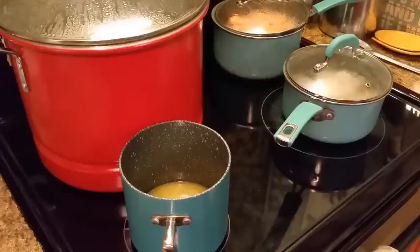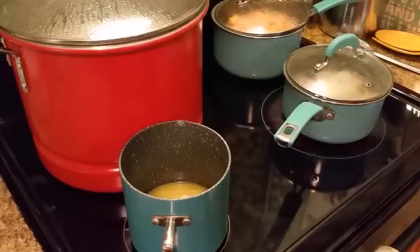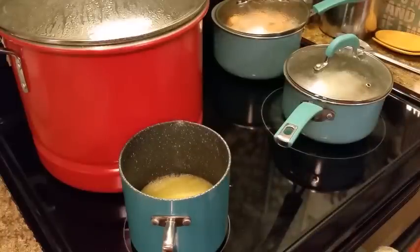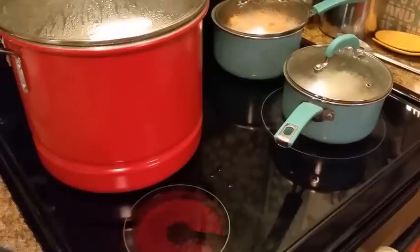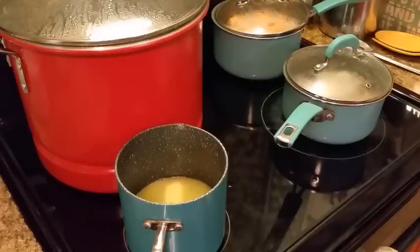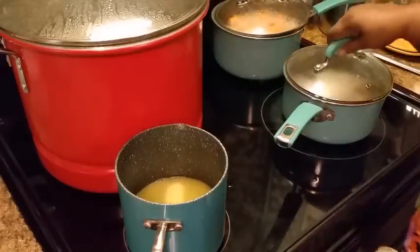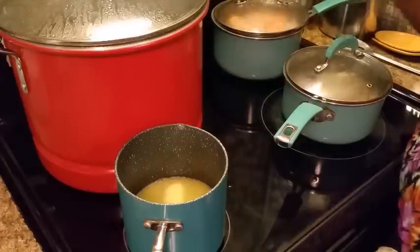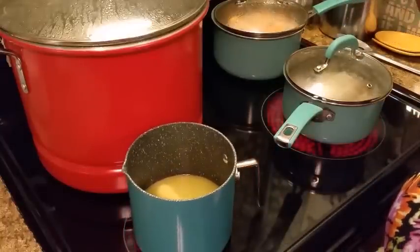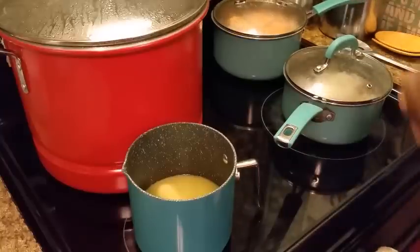So what are y'all cooking today or tomorrow for New Year's? I'm getting this syrup ready just in case my sweet potatoes get done, but they're just now beginning to boil so it's gonna take a little while.